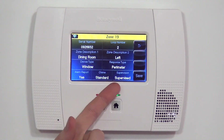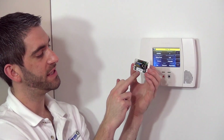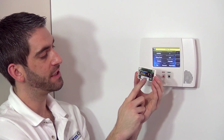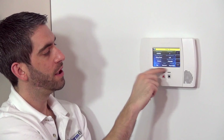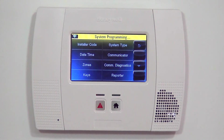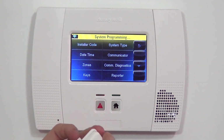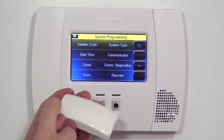The final question is supervision. Supervision means the system will check for the device programmed with this serial number every 12 hours. If the device was damaged, too far away, or if there was interference causing the transmitter not to talk back to the panel, you would get a supervision trouble on Zone 19 and be alerted in advance of any issues. We always want to do supervised. If we save it, we can see dining room left window is locked in. Before exiting to the home screen, put the cover back on — there are three little hinges and three little tabs that line up at the bottom, then snap shut at the top.